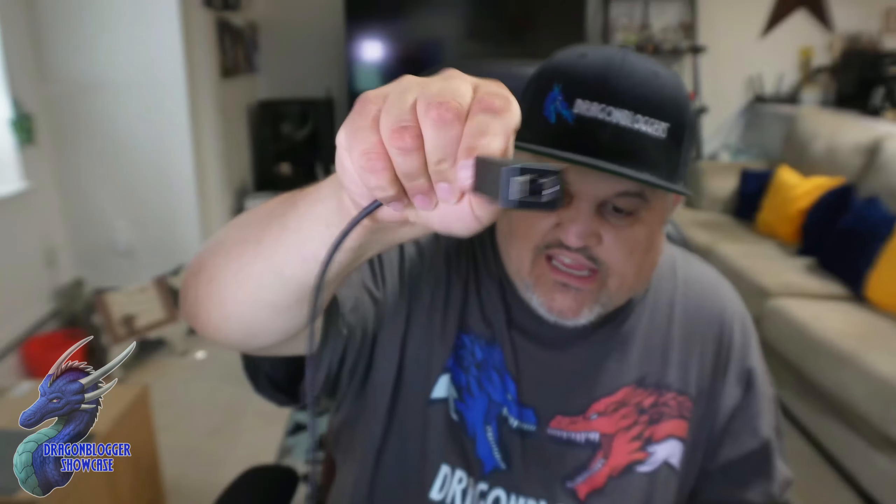This will do one gigabyte of speed down and up if you have that speed. Just make sure the cable you're using is Cat 6 or higher to reach those speeds — if you have a lower cable, you may not reach those speeds. But it will also work for any speed: 10 megabytes, 100 megabytes, or 1 gig — you're good to go.